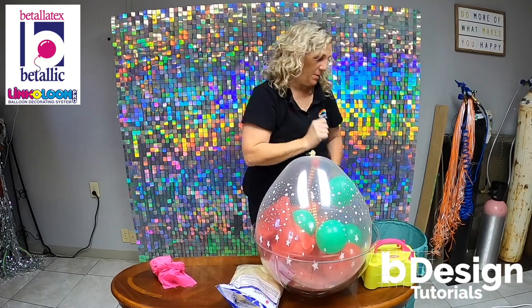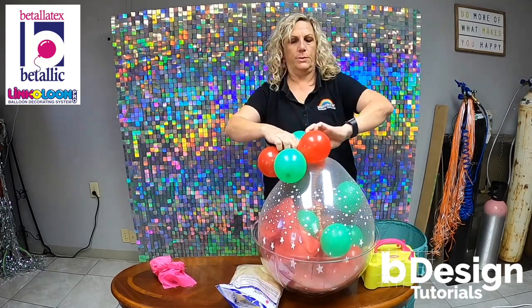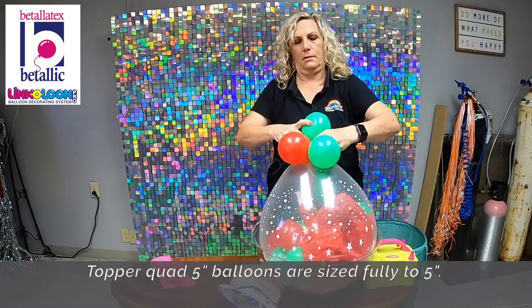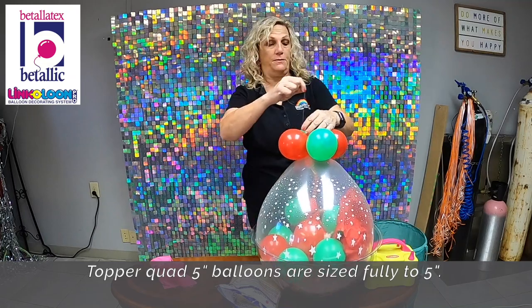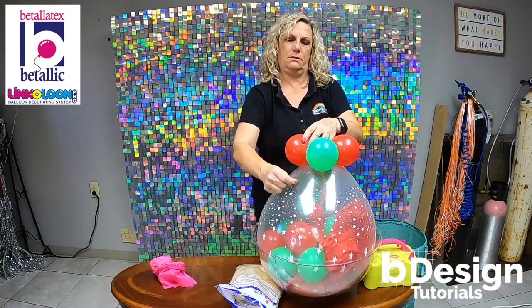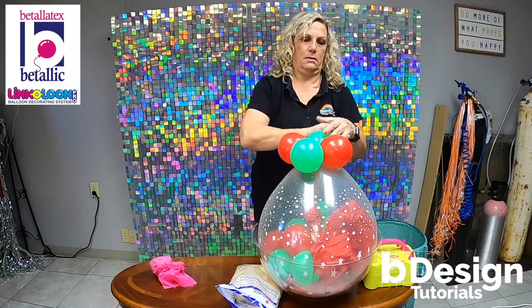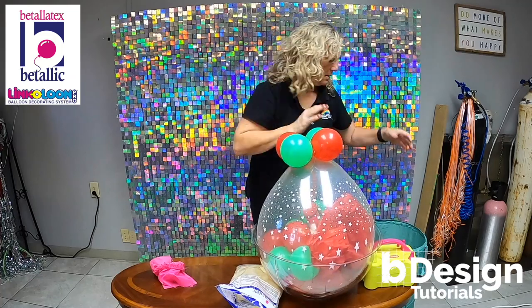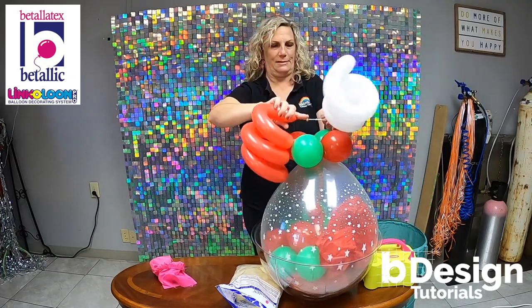I'm putting this back inside and I'm gonna put a topper on it. This is just a quad, again green and red. Attach that to the very top. I have a little bit of monofilament and I'm just gonna wrap it around the balloons. Then you can add something even more fun to the top — a foil balloon — but we're doing our famous curlies.